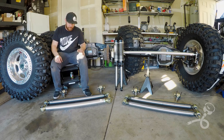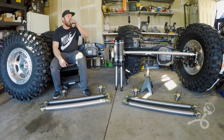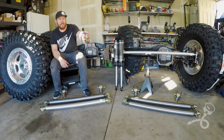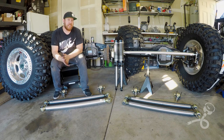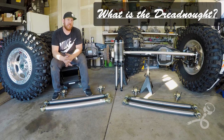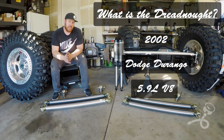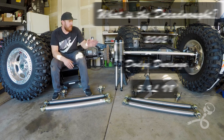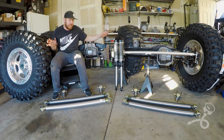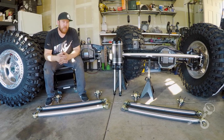As always, first things first. Revision IPA, my number one favorite beer of all time no matter what. Let's start by asking the question: what is the Dreadnought? The Dreadnought is a 2002 Dodge Durango with a 5.9 liter V8 Magnum. It's going to get this front axle, this rear axle, these giant tires and the components you see here. A super nasty, crazy rock crawler for my family.